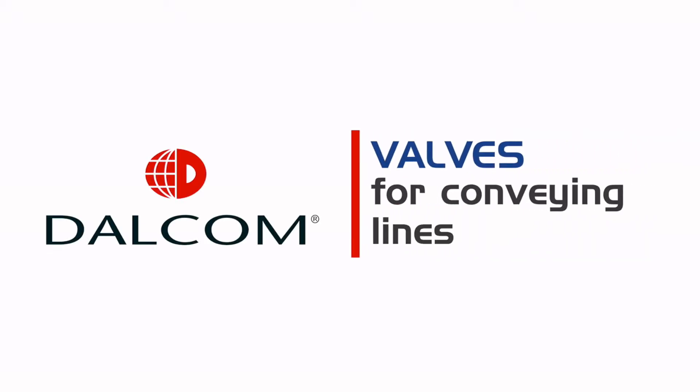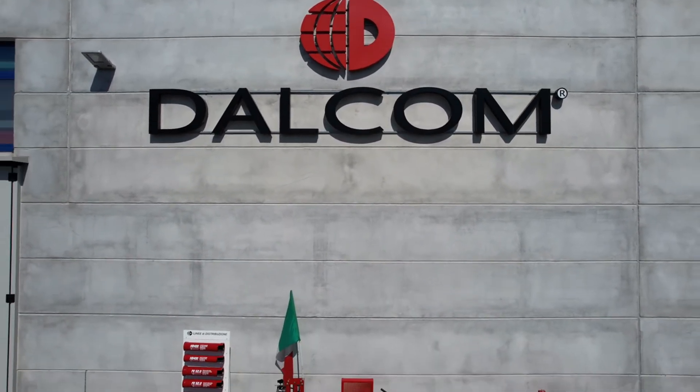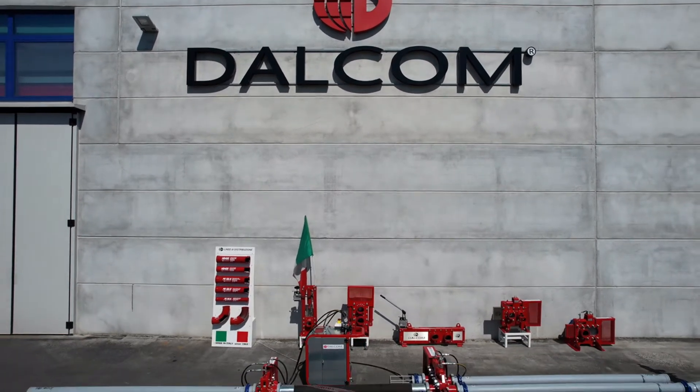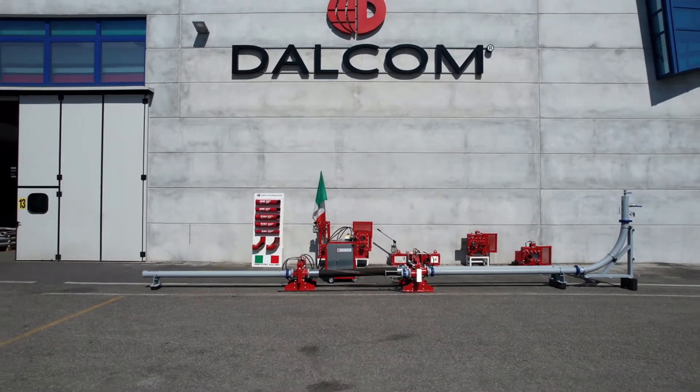Valves for concrete conveying lines. Dalcom has developed a full range of equipment that simplifies and speeds up the setting up, pumping and cleaning of concrete conveying lines, with time savings of up to 80% and increased operator safety.